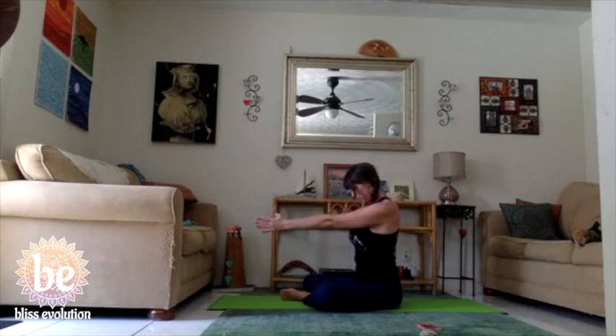Bring the arms parallel to the ground, interlace the fingertips, push the knuckles away from you as you continue to drop the chin down. We're feeling a nice big stretch across the shoulder blades and across the shoulders, stretching the knuckles away as the palms face in. Maybe gently rock from side to side, opening up the shoulders a little bit more. Then drop the hands and lift the head.